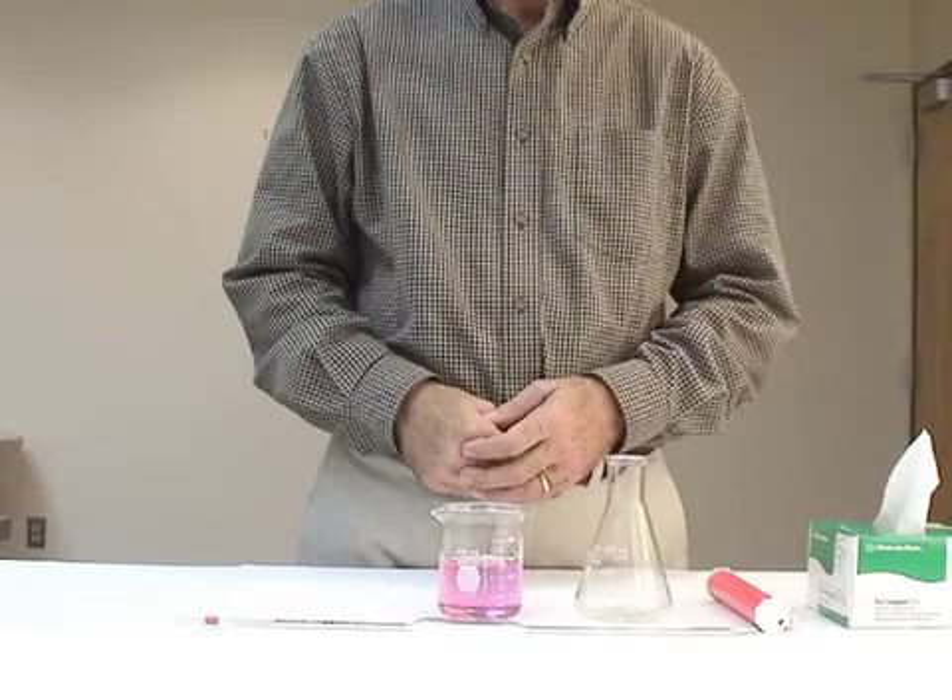You'll need the apparatus shown here: a thoroughly clean pipette, a pipette filler, and some chem wipes to wipe off the pipette and clean up any spills.